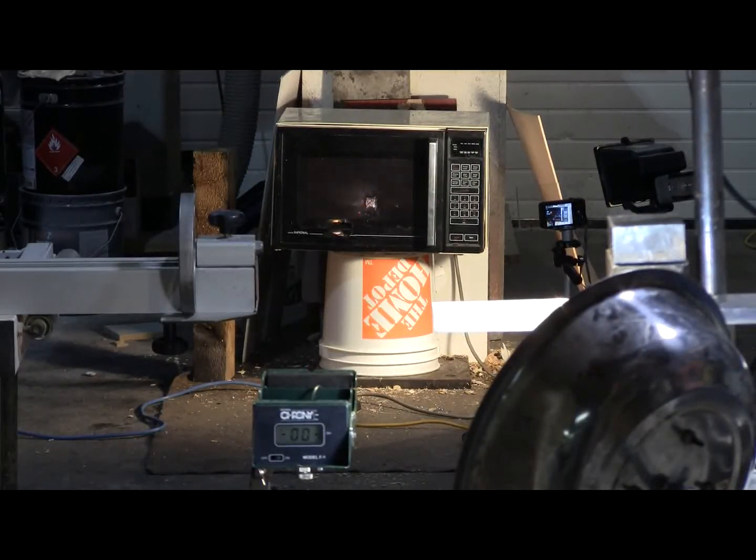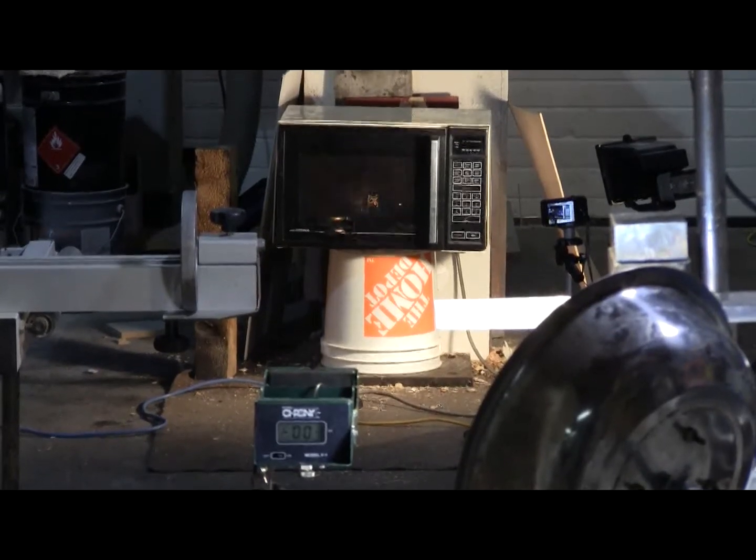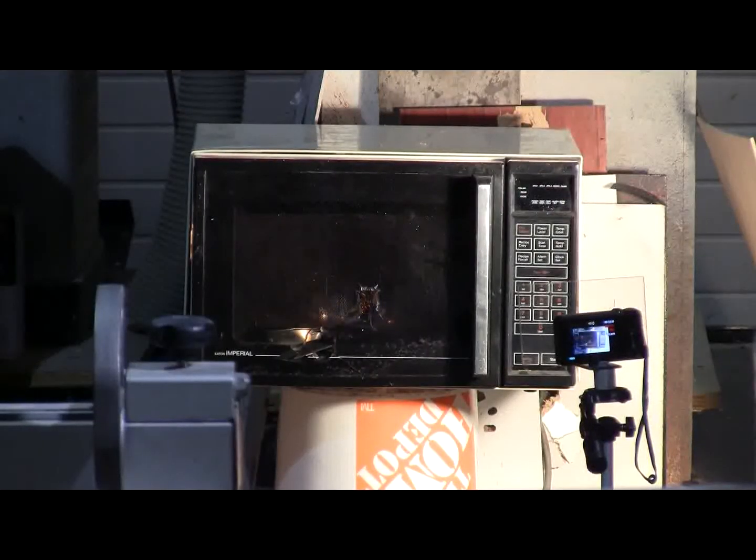The damn thing is still running. Target is still the running microwave. Pressure is 550 PSI. I can't use the chronograph because the microwave is now interfering with it, so I'll just fire at 550 PSI.